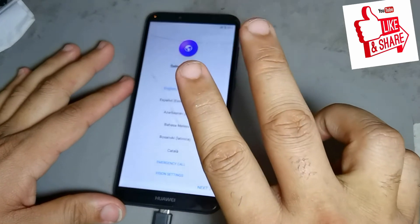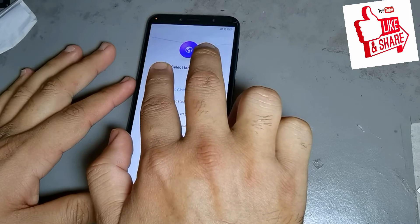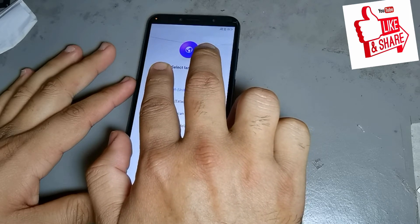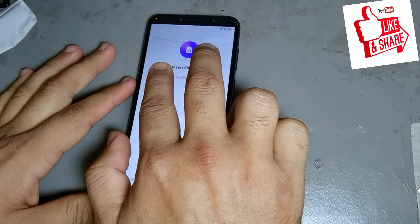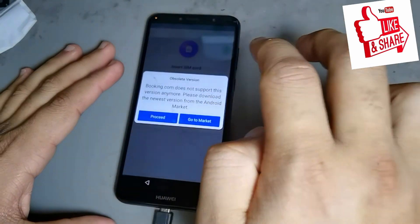Now you press two fingers and put it here on the screen.